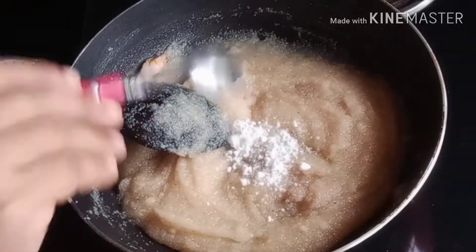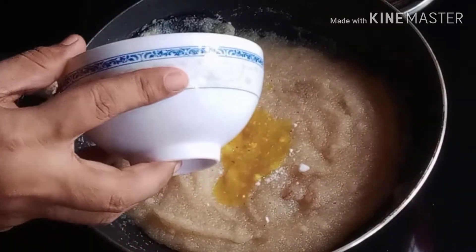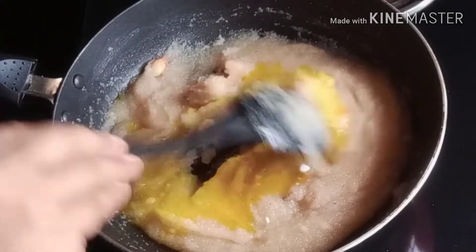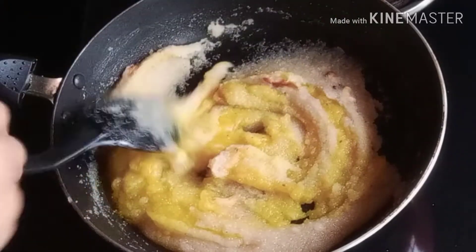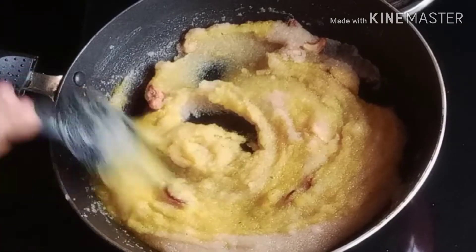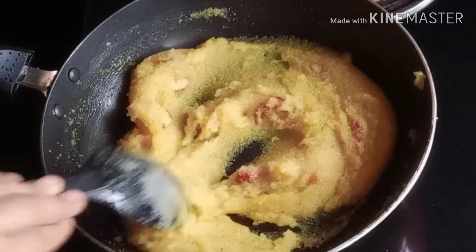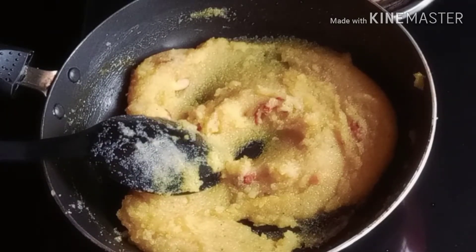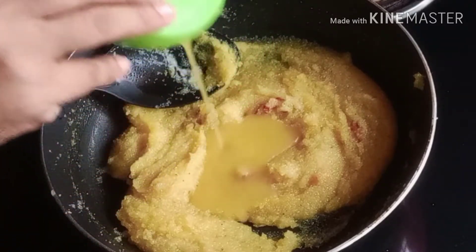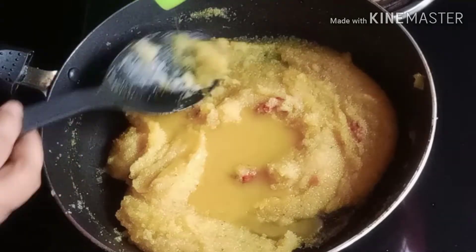Add 1 spoon of milk and mix it with food color. After adding the food color, I will mix it with all the food.